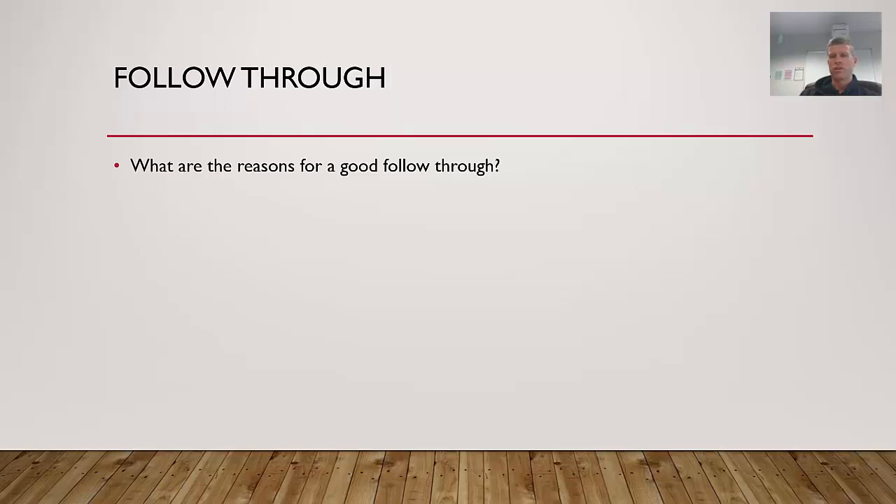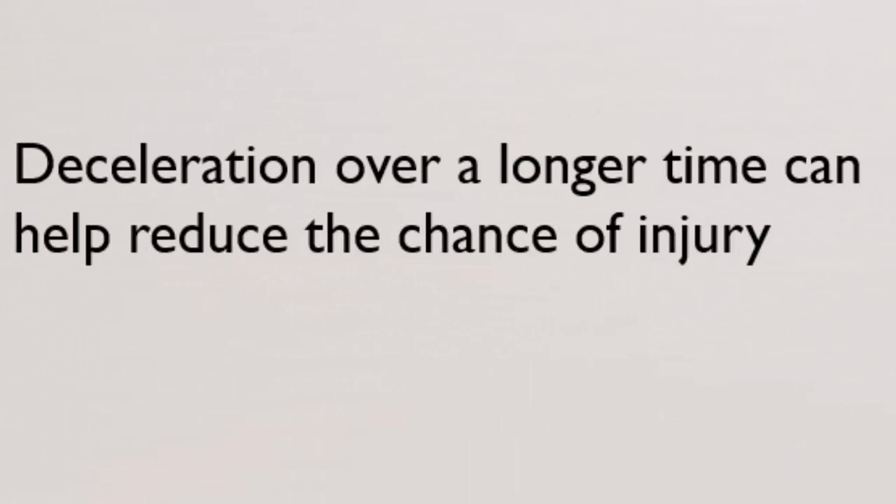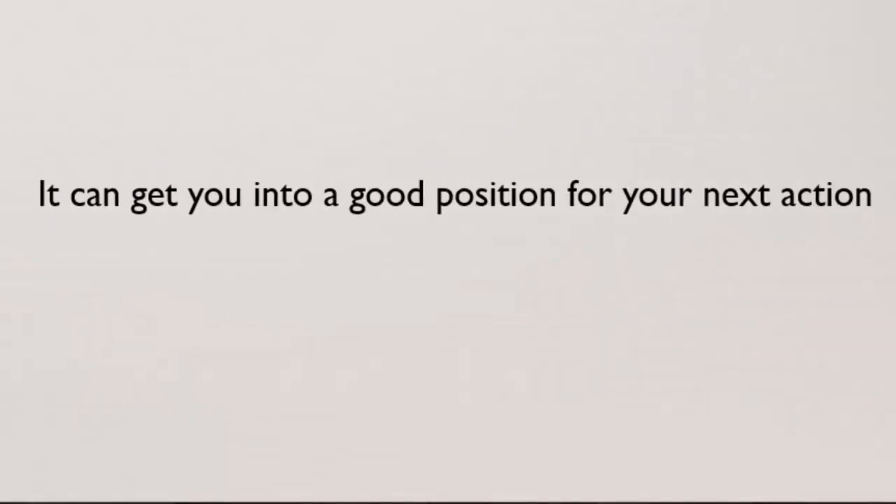The follow-through is a really important part of force summation. When you've used force summation properly and produced a lot of force, a good follow-through is important for several reasons. First, it increases the amount of power or force production in the skill because you're not slowing down in the final moments. Second, it increases accuracy if your follow-through is aligned with where you want the shot to go. Third, a good long follow-through means deceleration of body parts occurs over a longer period of time, which can help reduce the chance of injury. You'll see the professional baseball pitcher's follow-through is very long, with his leg coming up really high to help decrease the chance of injury.